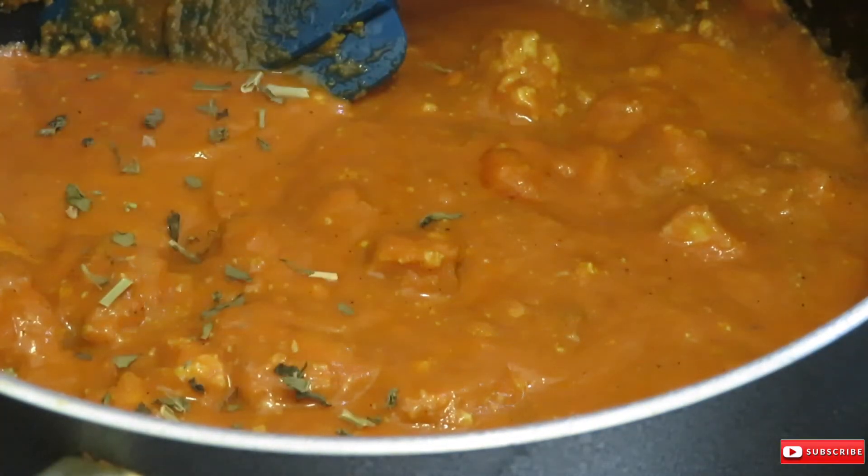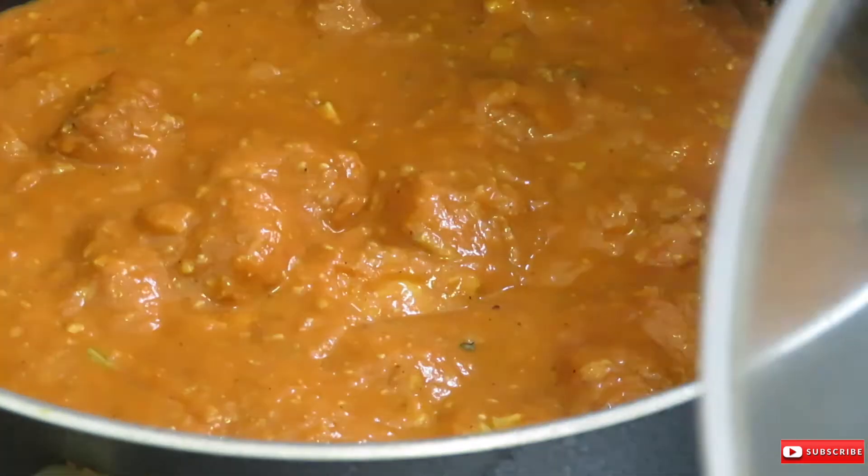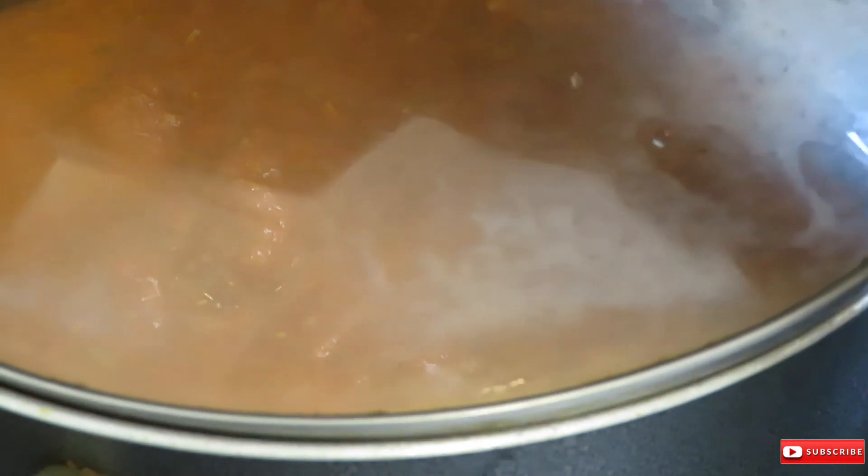To finish off the recipe, I sprinkled about one teaspoon of the dried fenugreek leaves and let it simmer for five to ten minutes.